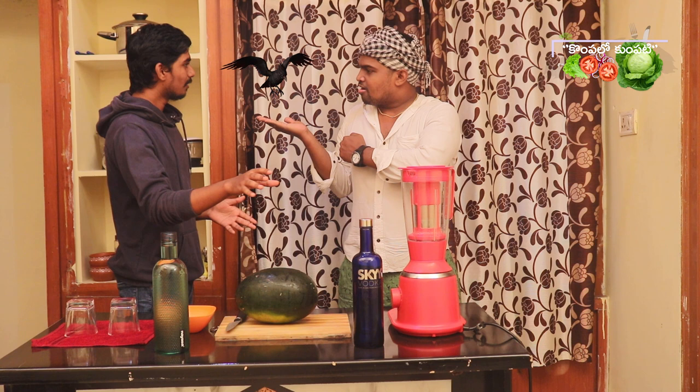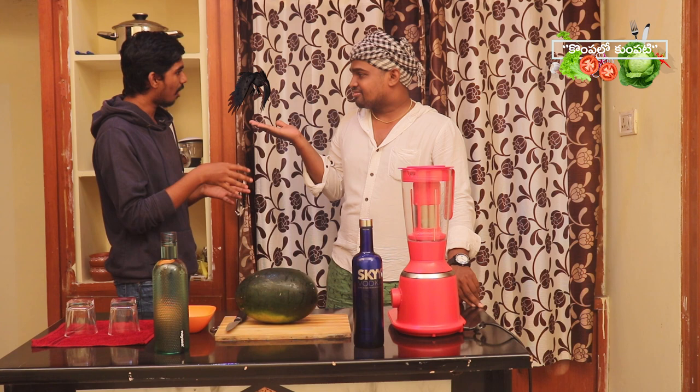If you have chicken with beer, you can mix the Vodka and watermelon and make a cocktail for a different time.